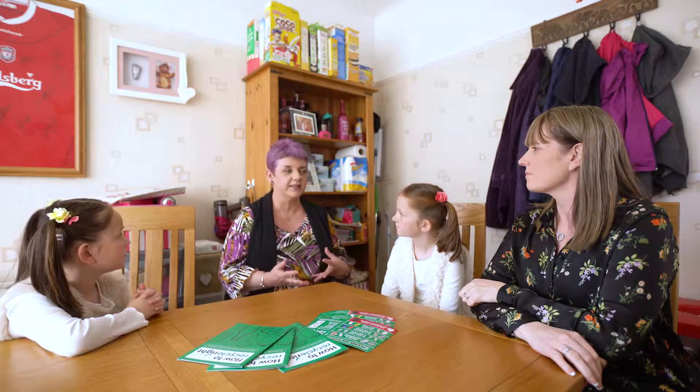Merseyside Recycling and Waste Authority and all of the district councils across Merseyside are introducing a new campaign called Recycle Right, which essentially is going to demystify the whole recycling process. So when you've got that thing in your hand and you're asking 'do I put this in the bin or not,' the Recycle Right campaign is just an easy way of finding out whether you can recycle something or not.